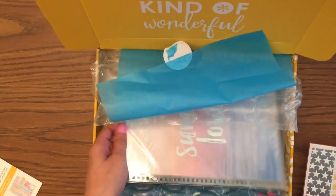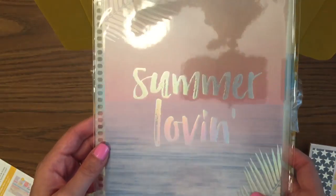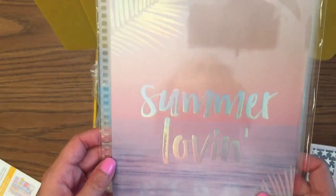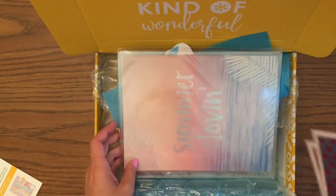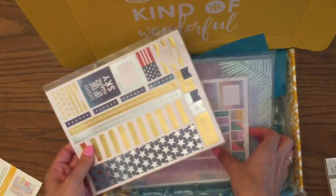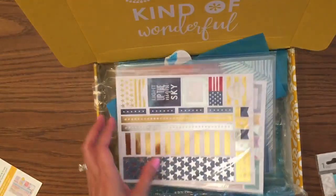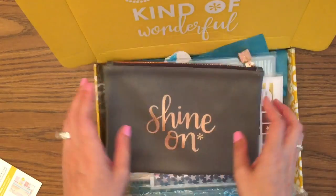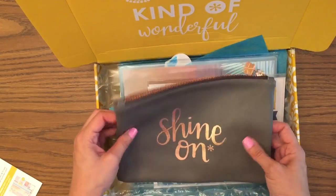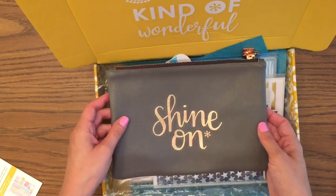The second sticker sheet is perfect for the 4th of July — stars and stripes with foil. And the very last thing is the summer iridescent coil cover. It's hard to photograph because of the reflection, but it's really beautiful. The back cover has iridescent palm leaves. Such a fun pack — definitely worth the value to me. I love the sticker sheets, I love having a new cover, and I use these pouches constantly — in my car, purse, handbag, suitcase, and beach bag.